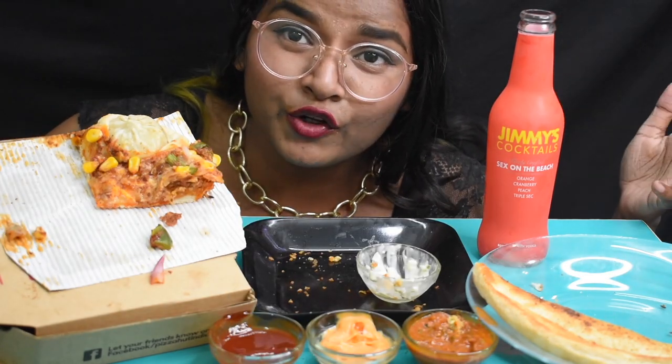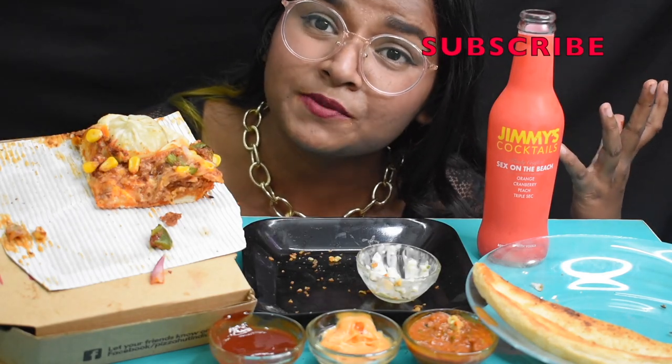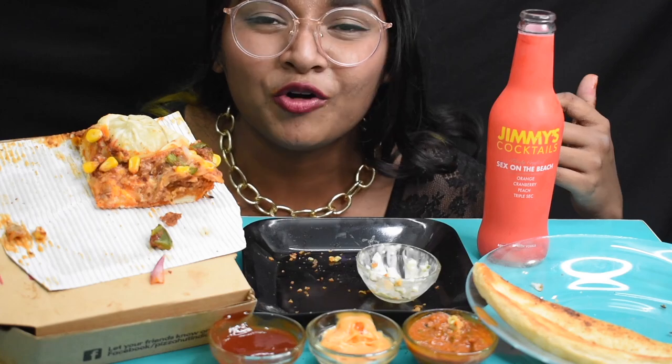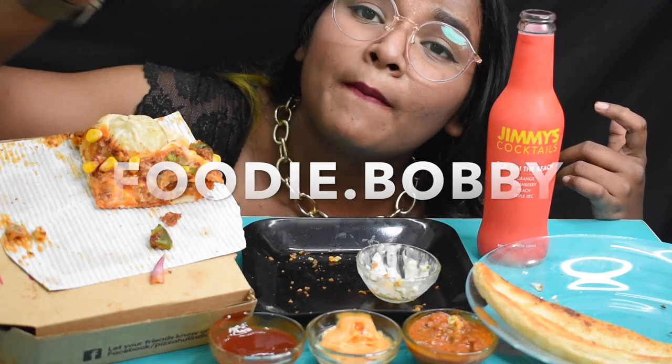So guys, I hope you all enjoyed this video. If you really enjoyed this video then please give a thumbs up and do subscribe my channel. If you have not subscribed yet then go and check out all videos — links are given in the description box. Do follow me on Instagram foodie.bobby. Bye.